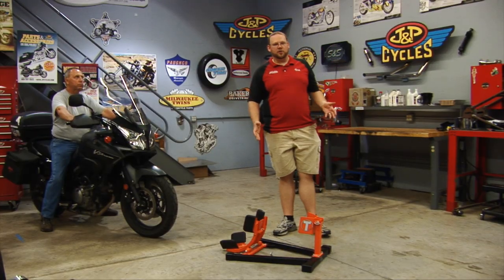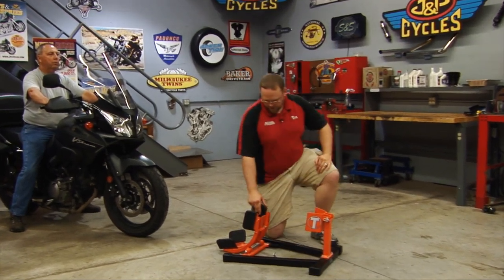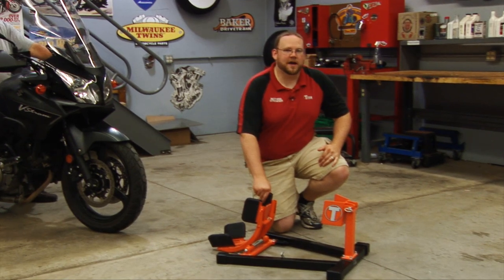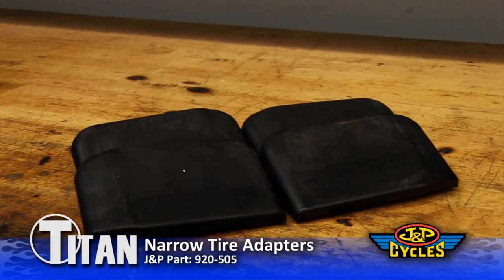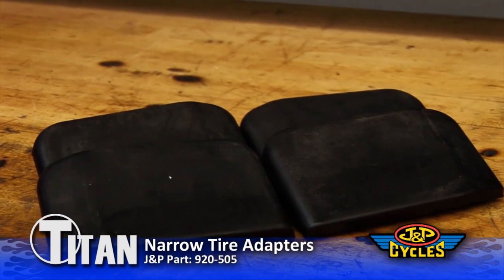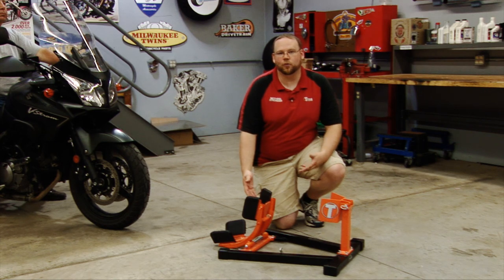So we have the Titan Bulldog Moto Cradle here ready to take the bike in. You'll notice that we've actually put on the narrow tire adapters. These adapters are used when you have a bike that has under a hundred millimeter width. They're not necessary; however, when you have them on there, your tire of under a hundred millimeter width will actually hold as if it's a 140.